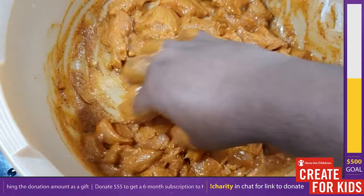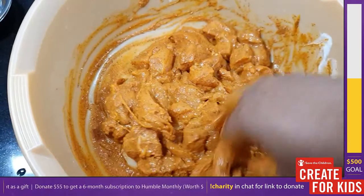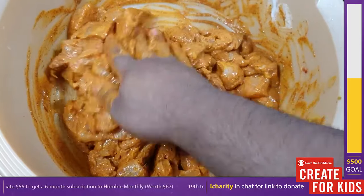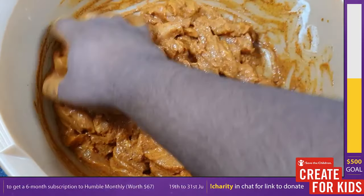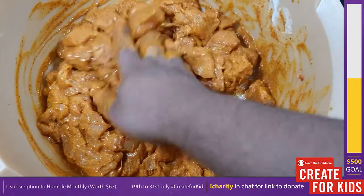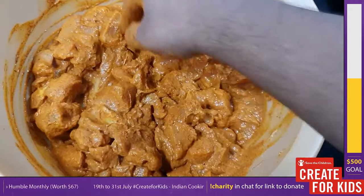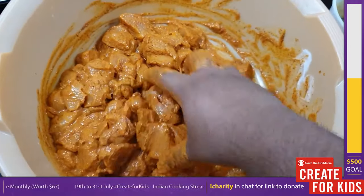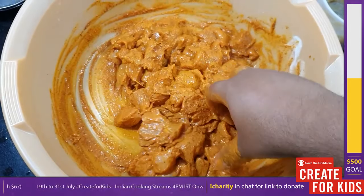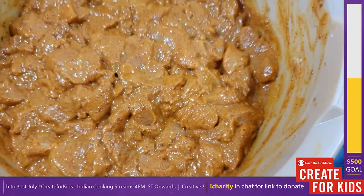You can see the chicken gets a nice coat of marinade, and the texture once cooked is going to be really great. If you let it rest for one hour, all those spices are going to stick to your pieces of chicken and cook beautifully. It takes around 10 to 15 minutes to massage properly — the more love you put into marinating, the better it's going to taste.